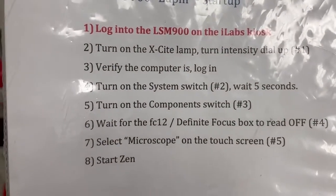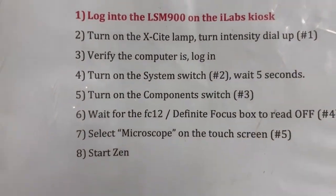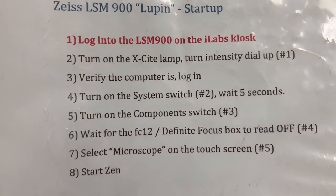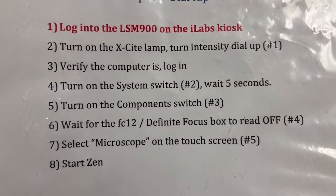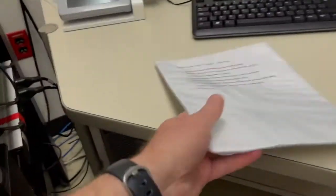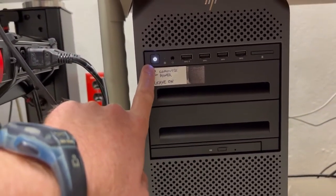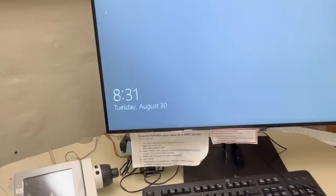The next step is to verify that the computer is on and log in. This computer should always be left on. You can see it is on, the monitor is on. If for some reason you find that the computer is off, the on/off button for the computer is down here. Press that button — it should be on, which is the case today.